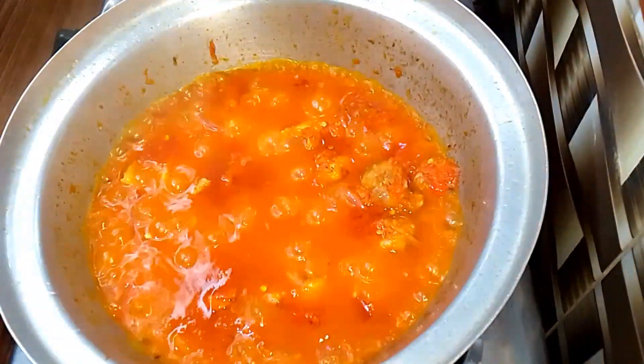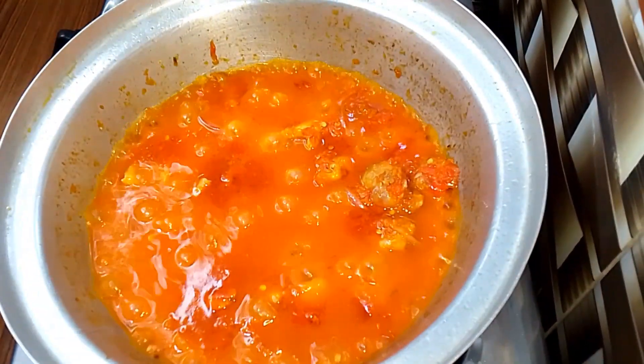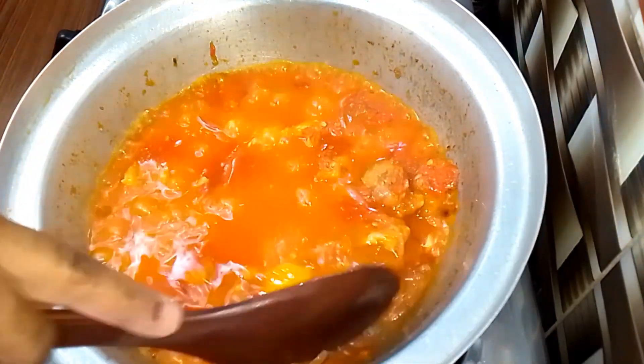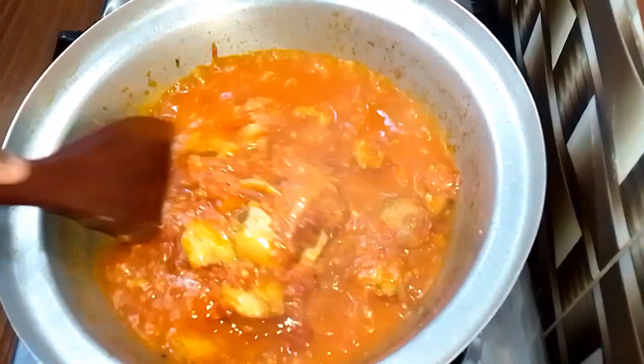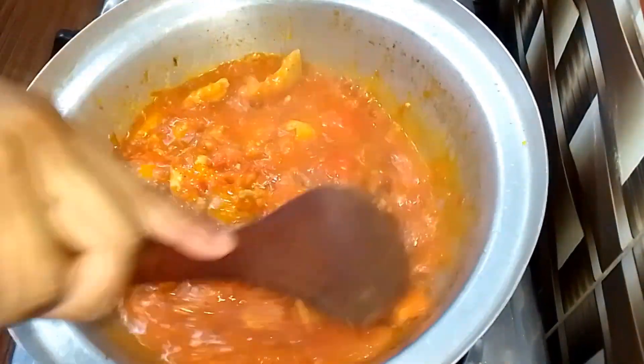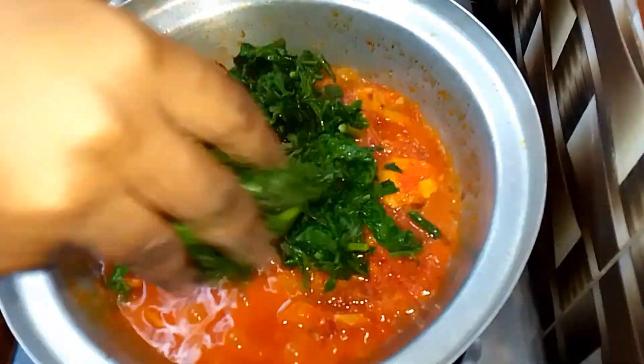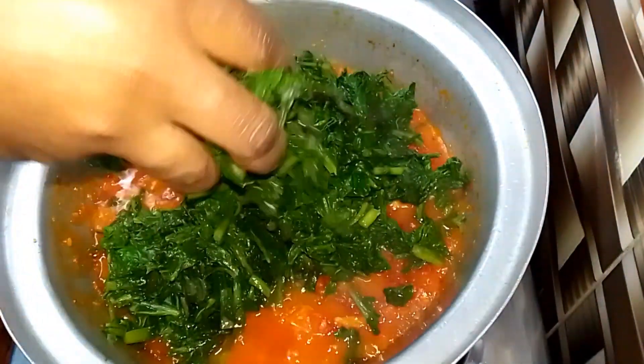I cover the pot and allow the stew to cook until it's perfectly done. At this point the stew is looking so beautiful and so good — it is done to my liking. I give it a quick stir and the aroma is absolutely amazing. I taste for seasoning, everything is perfect, then I go in with the vegetables and that is it, guys — it's so simple to put together and absolutely delicious.